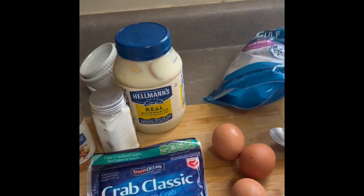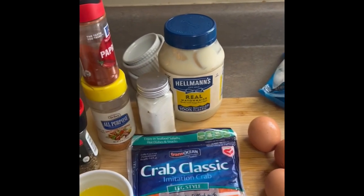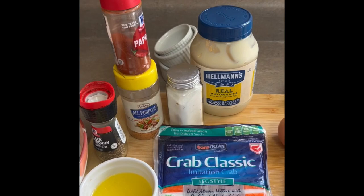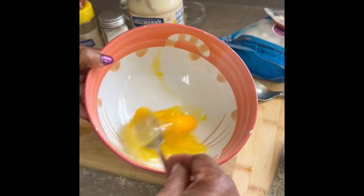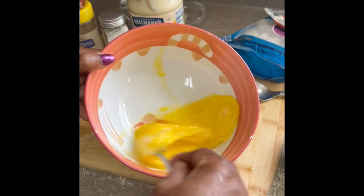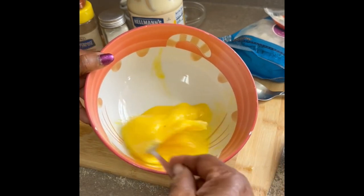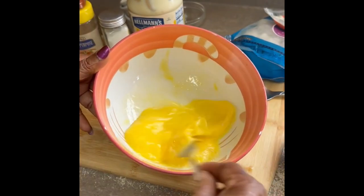Here's the shrimp. I'm gonna put everything in this bowl — and don't forget the mayonnaise. I'm using three eggs because they're pretty small, but you could use two depending on how much seafood you have — crab meat, shrimp, whatever.